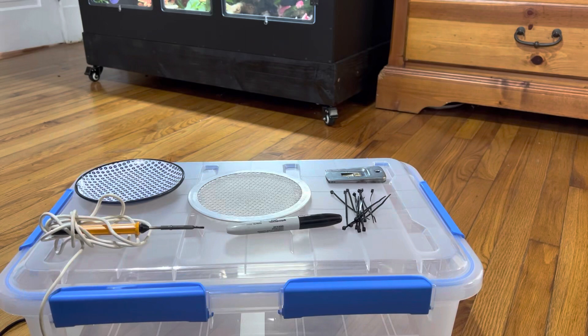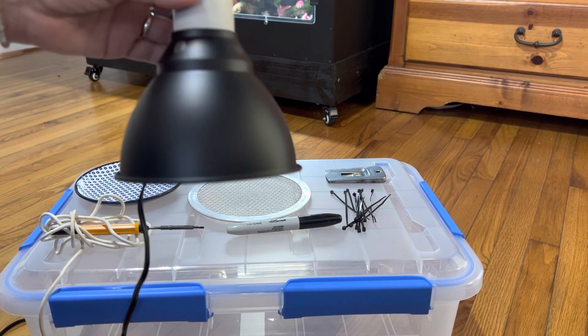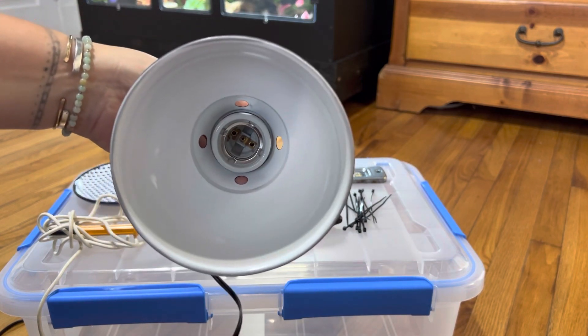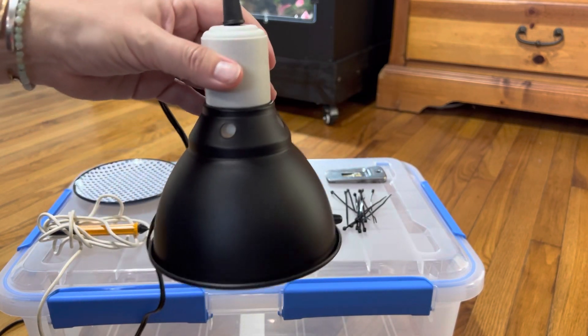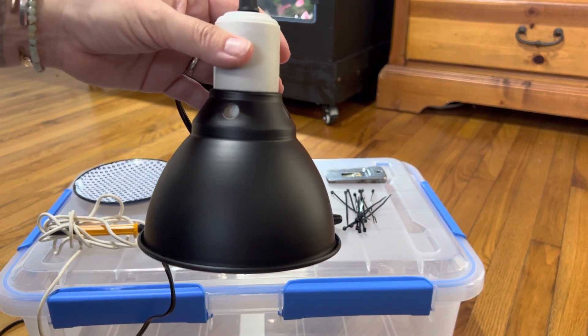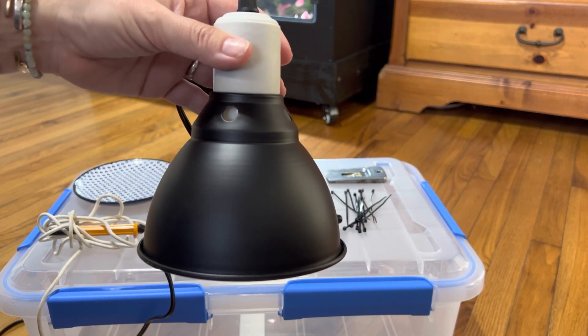First let's walk through the supplies that you'll need. I wanted to show you this is the lamp that I'm going to be using. It's a 5.5 inch reflector dome and it's got a ceramic socket inside. It's important to know this so you can order the right size screen that you'll be installing into the lid.